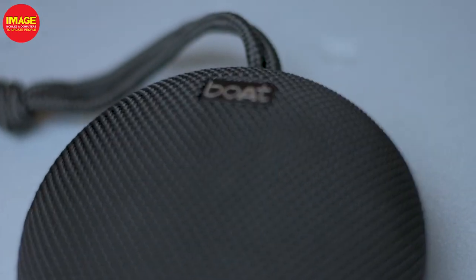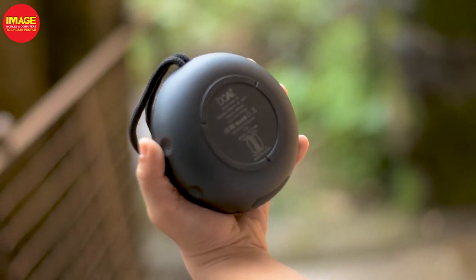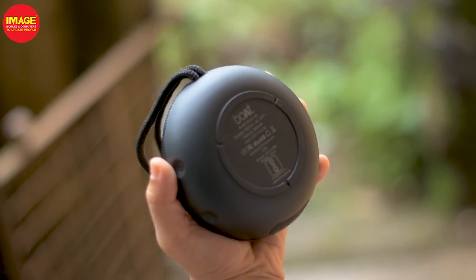Now for sound quality — the speaker has a lot of sound, but at loud volumes there are some distractions and distortion. It's not too loud overall, but there are some distortion issues at higher volumes.